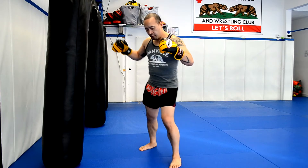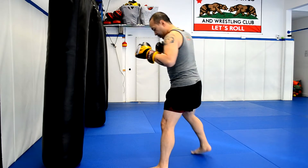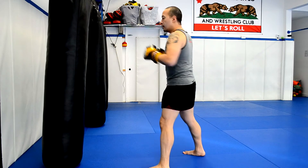Just like the name of the kick implies, it's like a pendulum — one foot replaces the other and comes right back. A good motion to practice would be just to get that motion down, having your rear foot replace your front foot and come right back again.